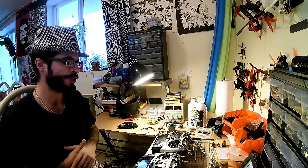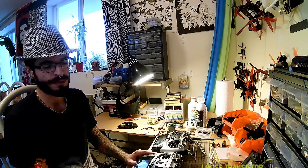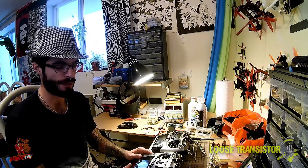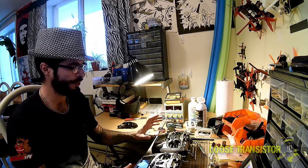Hey guys, welcome back to the Loose Transistor channel. I'm your host Lucas, and today we're going to be doing a review of the RadioLink AT9. This is the radio that I've been flying since I started doing FPV a few months back, and it's been a very solid radio for me.